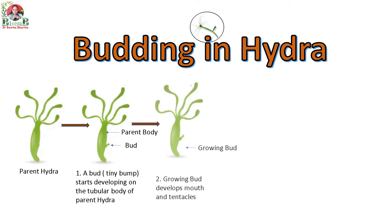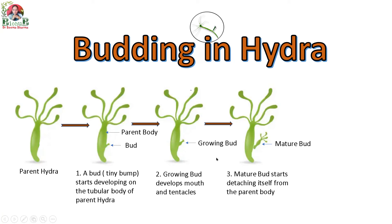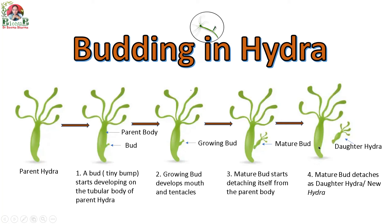The bud eventually grows, and while growing, it develops a mouth and tentacles. It further grows and matures, and the mature bud starts detaching itself from the parent body. Finally, the mature bud detaches as a daughter Hydra — a new Hydra — from the parent body. This is how budding takes place in Hydra.